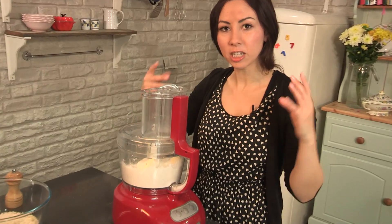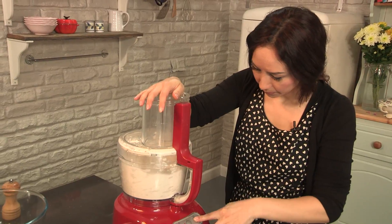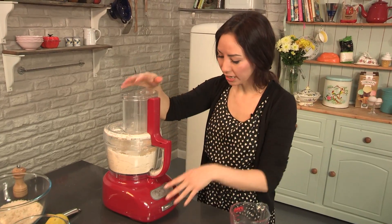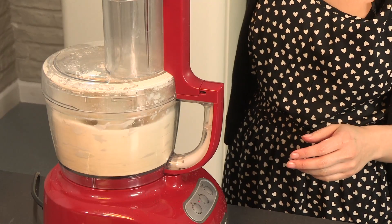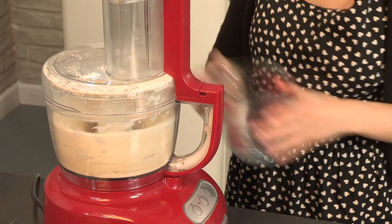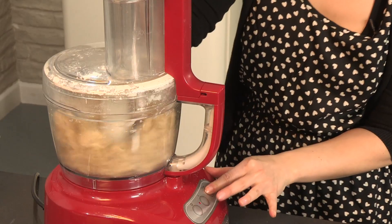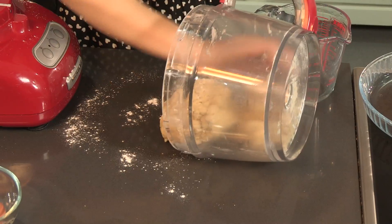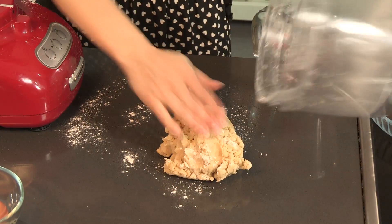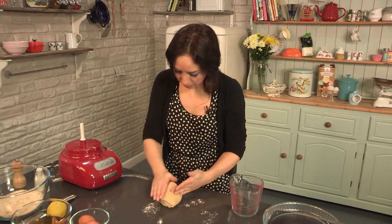We are going to pulse this until it becomes fine breadcrumbs. I am just going to add a little bit of water now to bring this all together. You can see it all coming together in big lumps. Now we can bring it together with our hands — I am going to form it into a ball. Just roll it up; you do not need to knead it or anything like that. Just make sure it is kind of into a firm squidge.